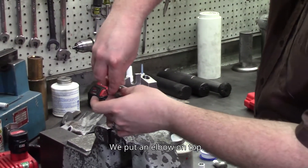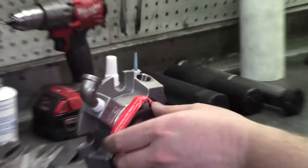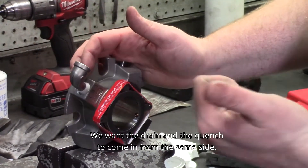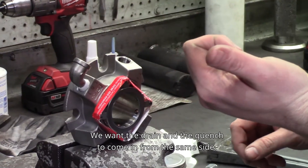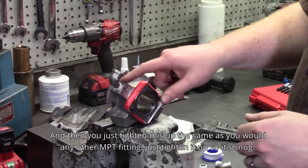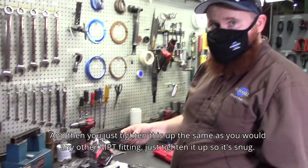Put an elbow on top. We want the drain and the quench to come in from the same side. Looking at the pump, we're going to have it go out the left side. Then you just tighten this up the same as you would any other NPT fitting — just tighten it up until it's snug.